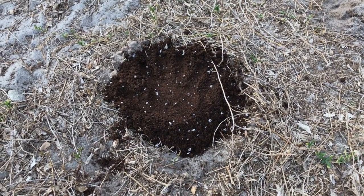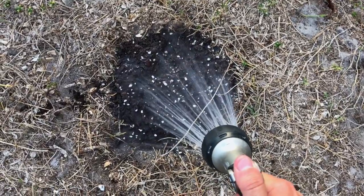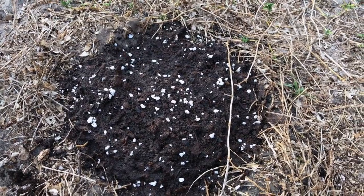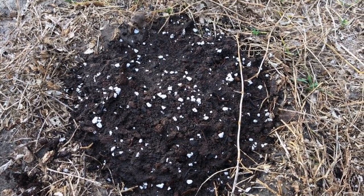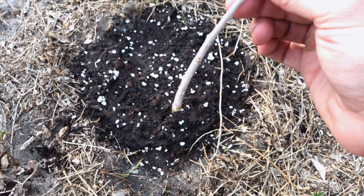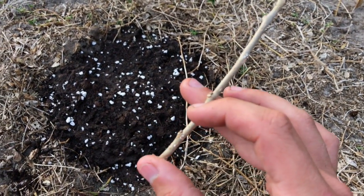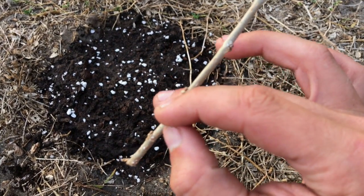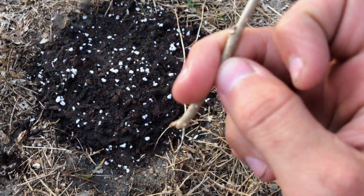Now I need to get the soil wet. With the soil nice and wet — I put it on the shower setting for about 20 seconds — we need to look at the end of the cutting. I'm going to treat it like a carrot and peel it: from the very end up about an inch, I'm going to peel until I have green growth exposed all the way around.